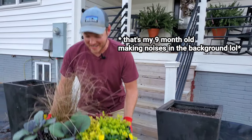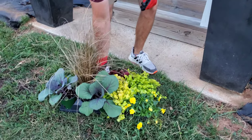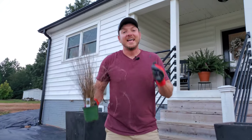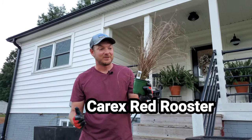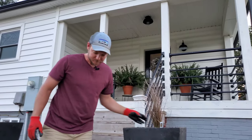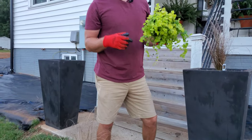I did some late night shopping down at the greenhouse and we've got all different great plants for fall that are going to last through the fall and all winter long. Our centerpiece is going to be this red rooster carex grass — it's going to go right in the middle like so.